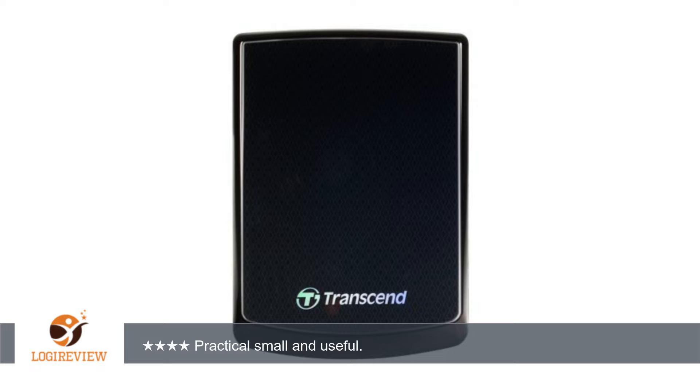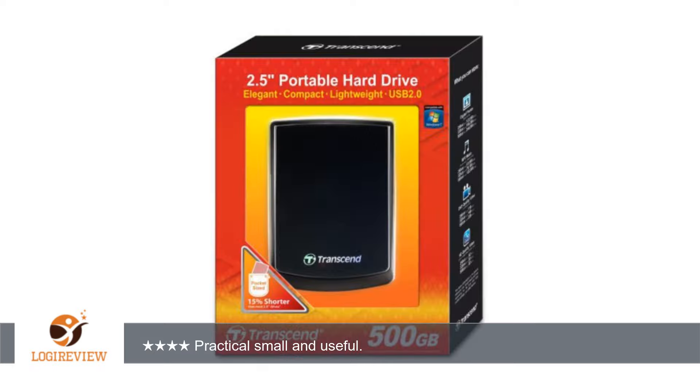It comes with a custom-made pouch and a USB-powered cable. My MacBook Pro does not need the extra USB power and works great with a single or standard USB cable.